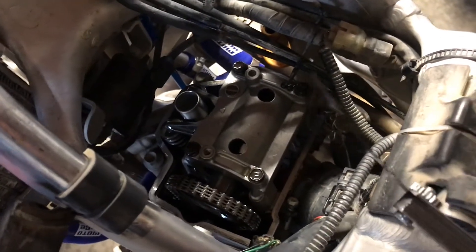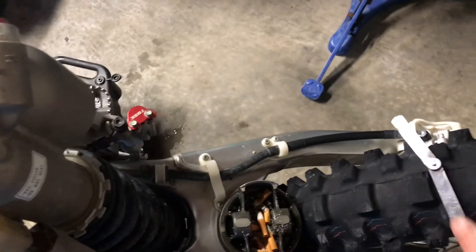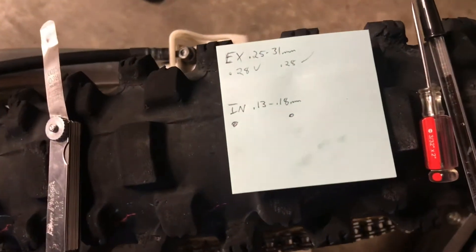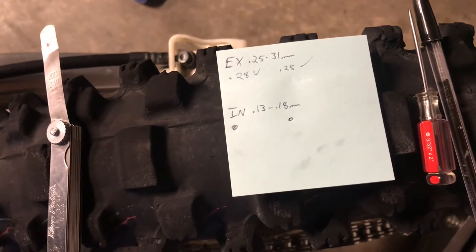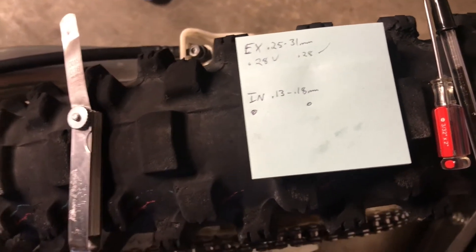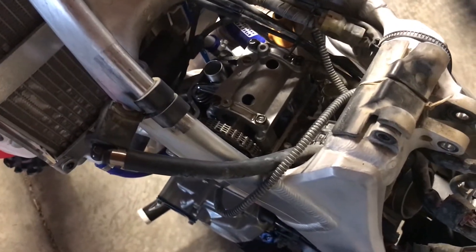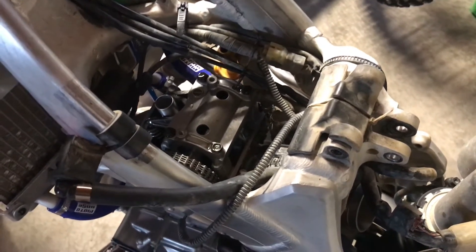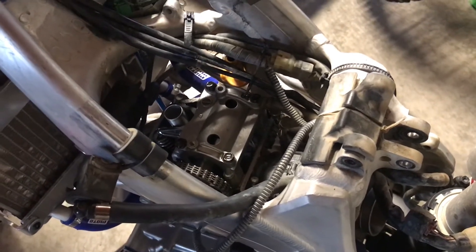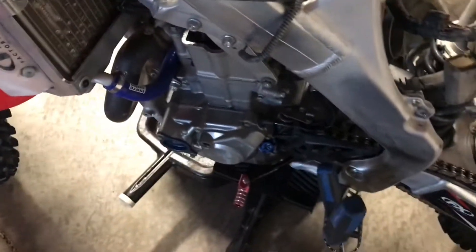Take your feeler gauge and go underneath the exhaust and intake to get your clearances. The specs for this bike are 0.25 to 0.31 for the exhaust. I'm in spec on the exhaust at 0.28, right in the middle. On the intake though, I have zero clearance at all — so I'll be doing some shim work. The most common sign you need a valve shim is when your bike gets harder to start, takes many more kicks than usual, and you have to bump-start it all the time.